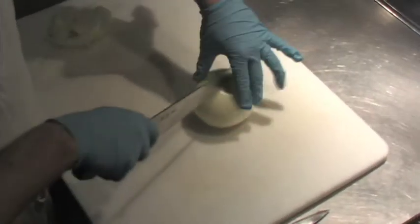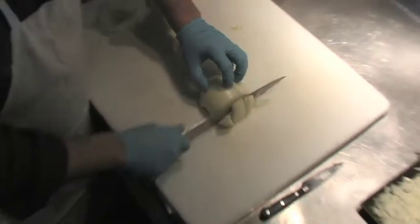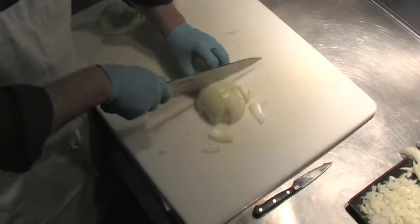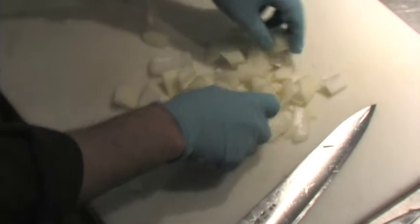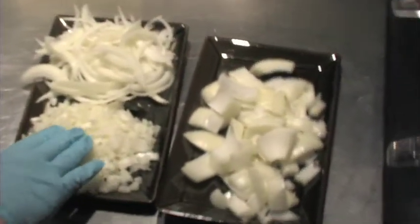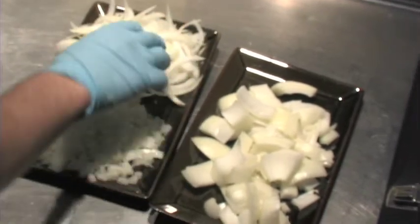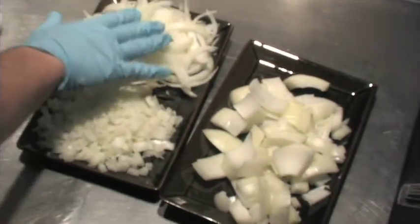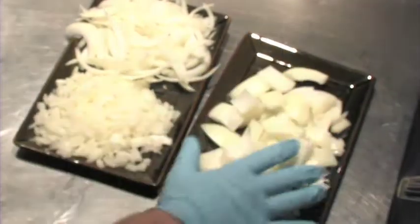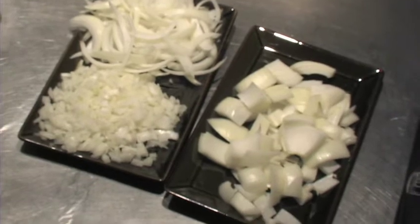Now let's do a rough chop — one, two, three, then one, two, three, four. Simple as that. That's basically a heavy cut. If you want the onion to melt away into a sauce or stew, go with a fine dice. If you want a prettier, more visible look for onion soup or stir fry, go for that cut. And this is for heavy, chunky sauces like puttanesca.